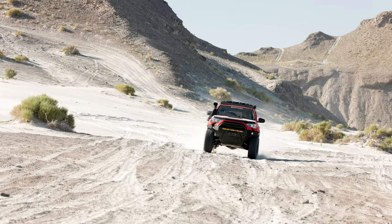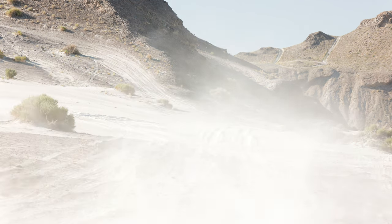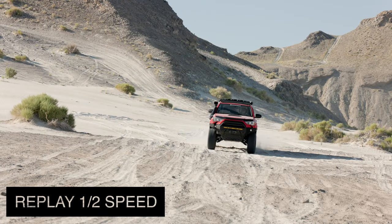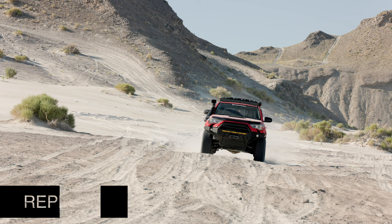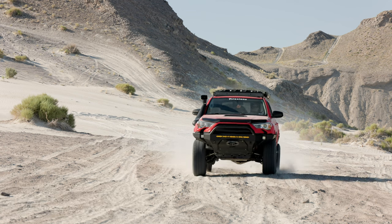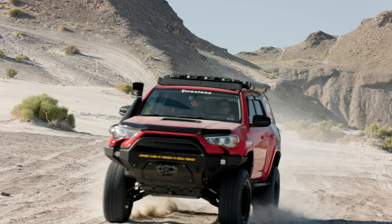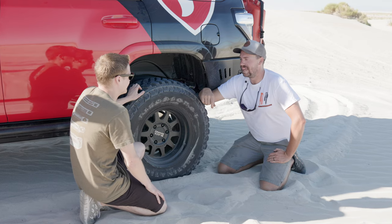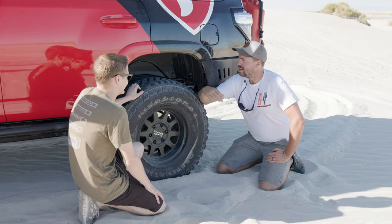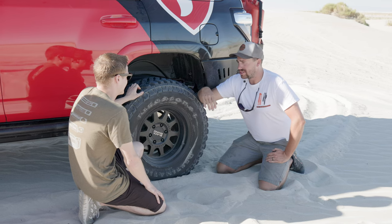Right now we're looking at the Firestone truck before we adjusted any knobs on this thing, so we'll see how she does. Driving that over the whoops is a little rough. It was definitely looking rough on the outside — we need to do some work for sure. The rebound didn't look too bad, but the compression definitely needs some help.